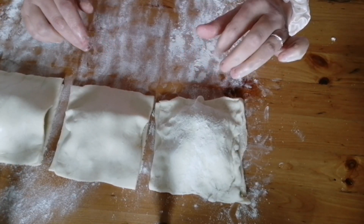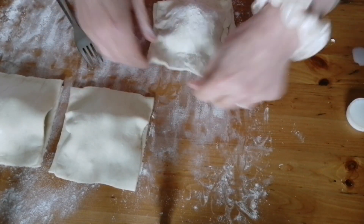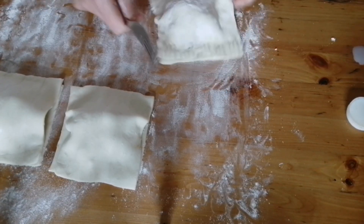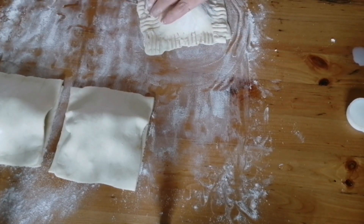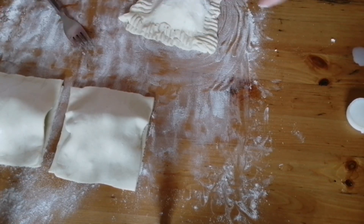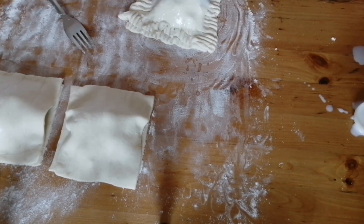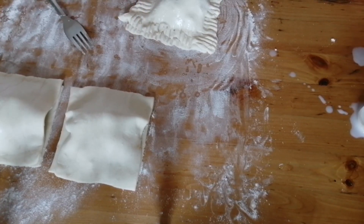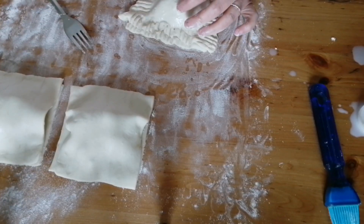I'm going to use a fork to go around them, just to seal that in. And then we're going to brush them with a milk wash, like so, and then just add a little vent at the top.